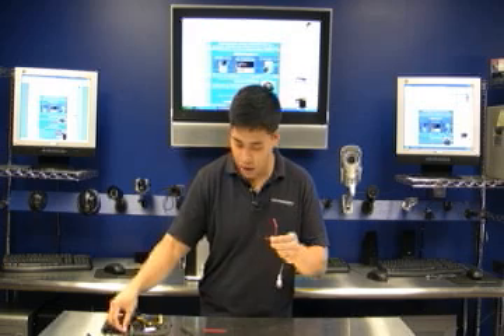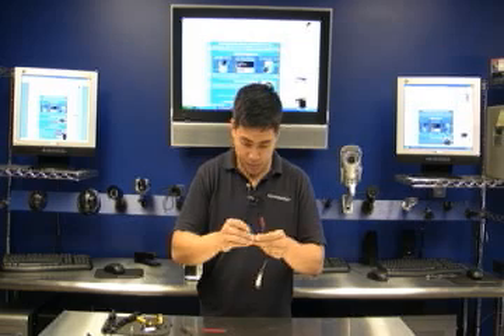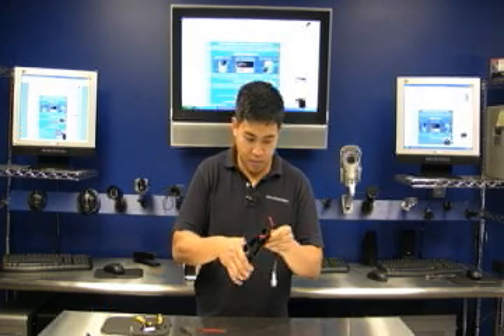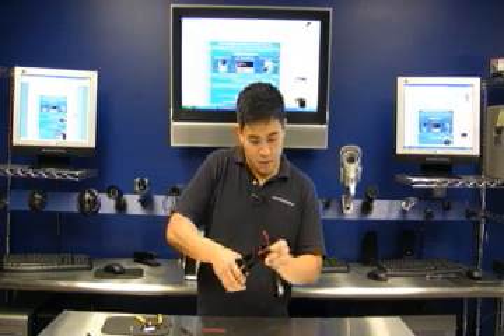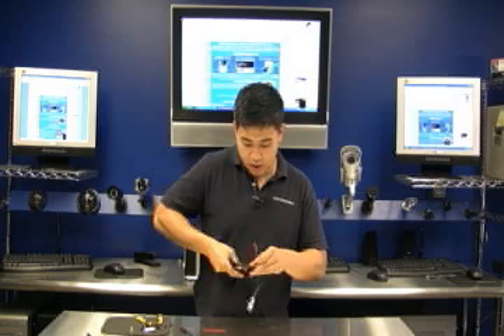Take your other butt connector, put the negative black wire in, and press with enough force so it stays nice and tight.